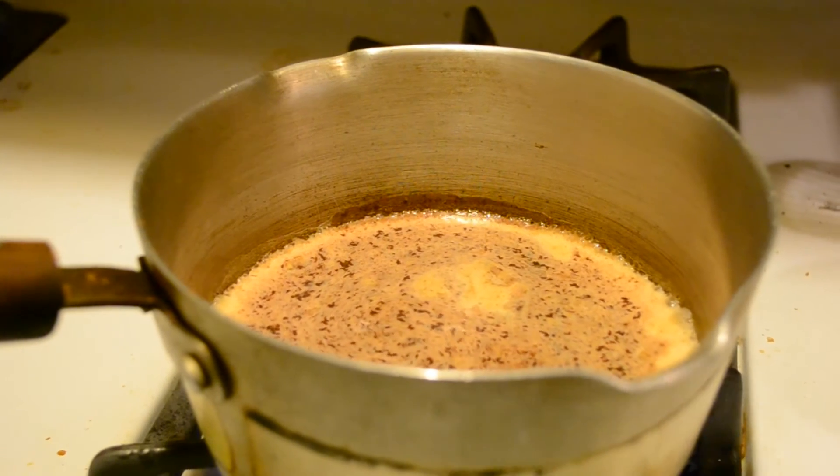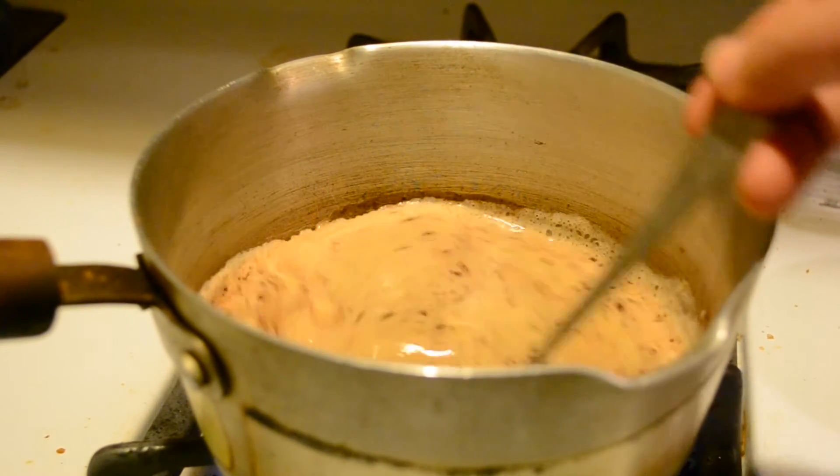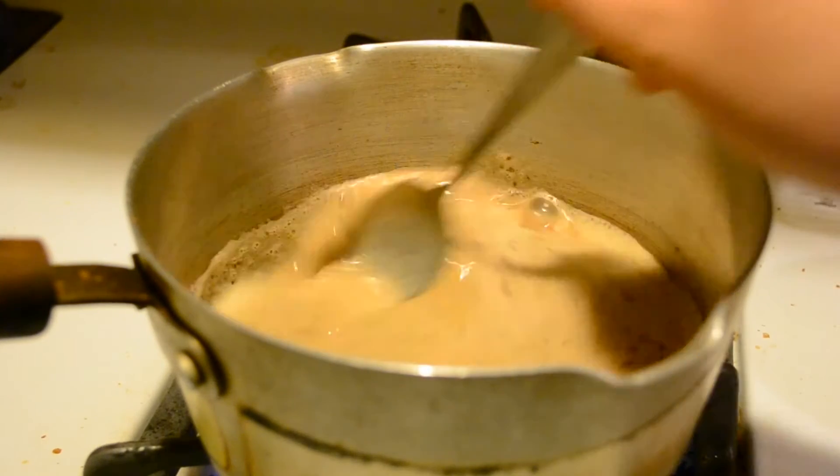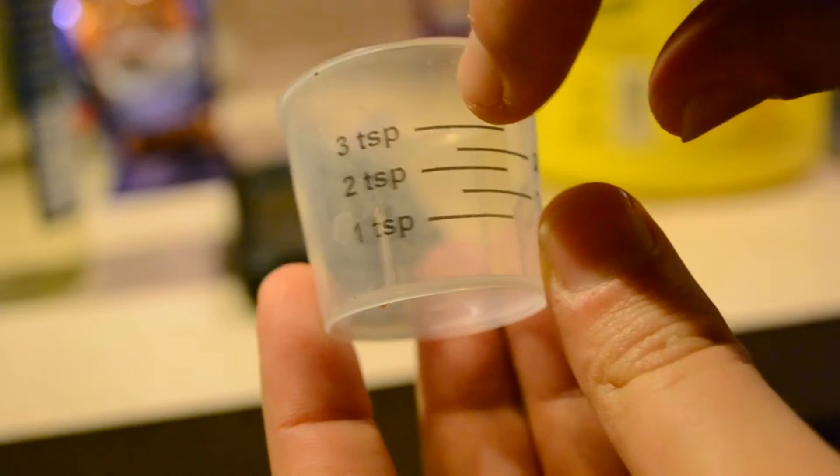Once you've put in all the ingredients, this is how it should look. Go ahead and start mixing it — you want all the chocolate to break down so it's all blended into the tea perfectly. Sugar is very important, so I'm going to add in 3 teaspoons. I know that's not a lot, but the reason I'm not putting a lot is because I also put in hot chocolate, which is sweet as well.